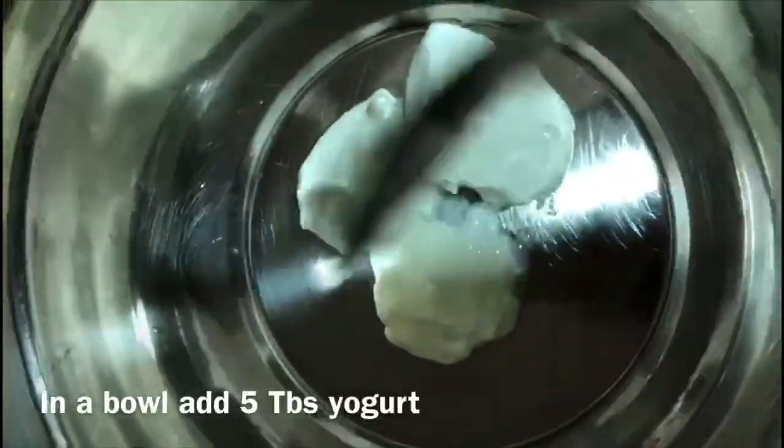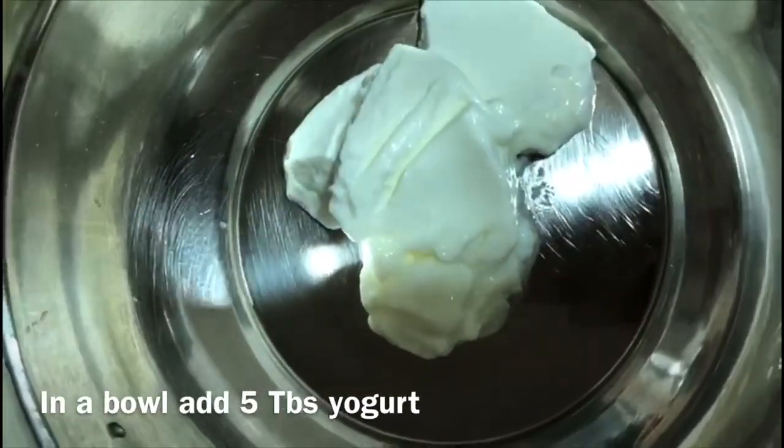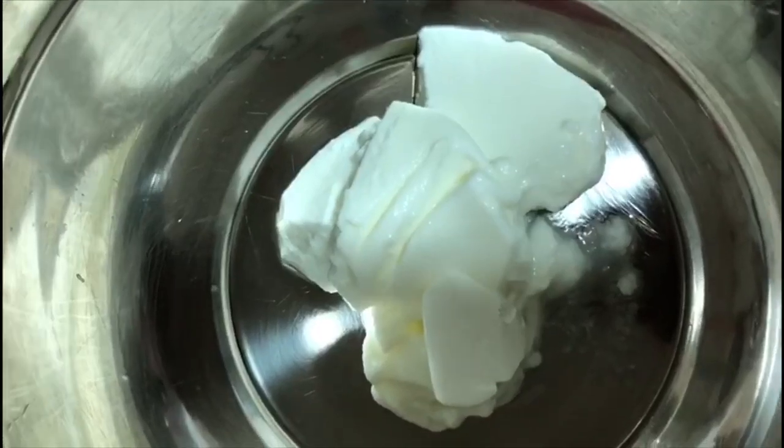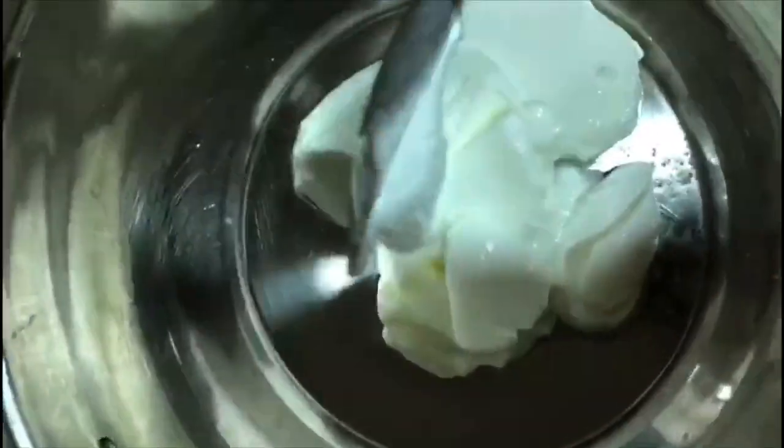In a bowl, I will add 5 tbsp of yogurt and 3 tbsp of fresh cream — nestle cream, thick cream, or whatever cooking cream you have.